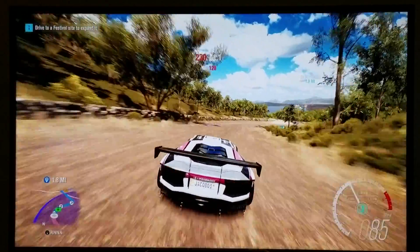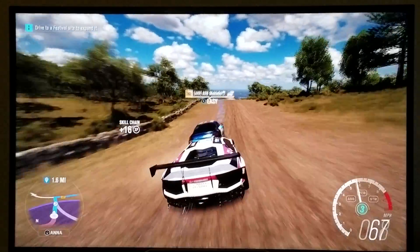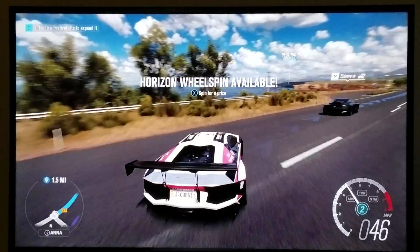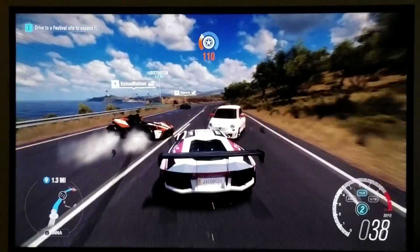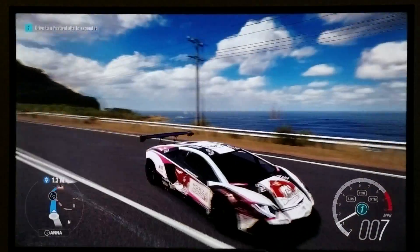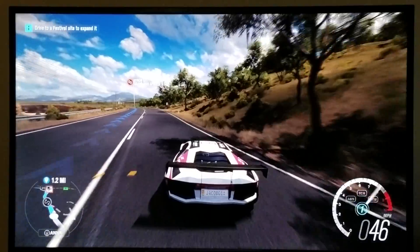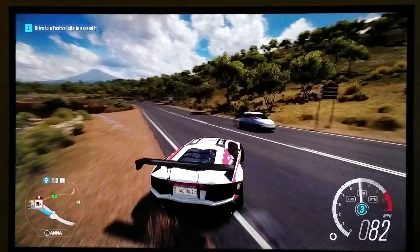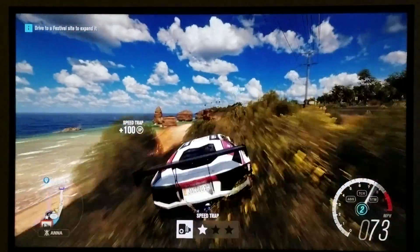Right now I'm on my way to the Hot Wheels track. Look at the ocean. Look at that ocean — look at how blue that is, how gorgeous that looks. That looks insane. The colors look really good on this. It looks so natural. It's not even funny. HDR calibration, guys.